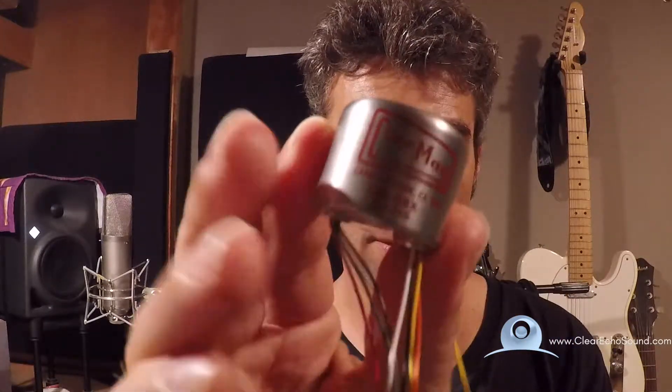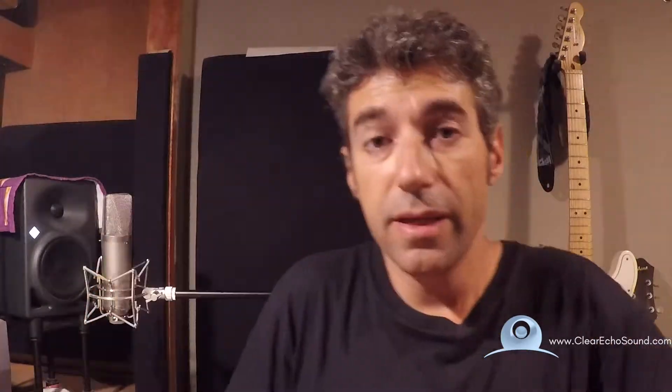I've done one of them so far, and I thought before I swap out the second one, we can run a little comparison and let's hear the difference. You can decide for yourself if there's a difference, what is the difference, is one better than the other, and is it worth the price difference? Alright, let's check it out.